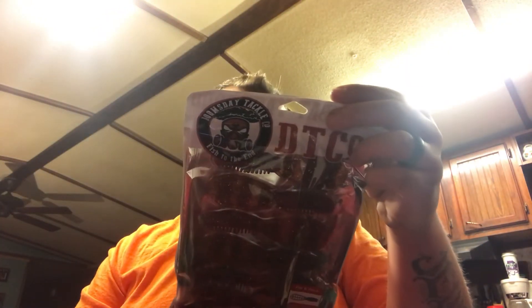Next thing we got is Doomsday Tackle Company Assorted Plastics. This caught my eye — you got Spice Pumpkin, six count, 4.6 inches. Look at that — looks kind of like a beaver bait or something. I may be wrong, just correct me if I'm wrong, but it looks kind of like a beaver bait.